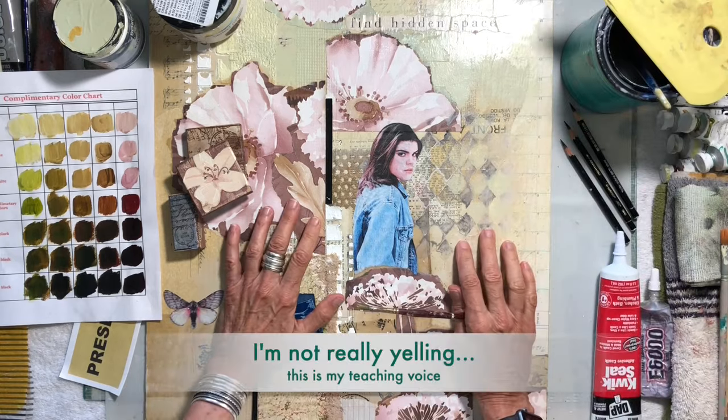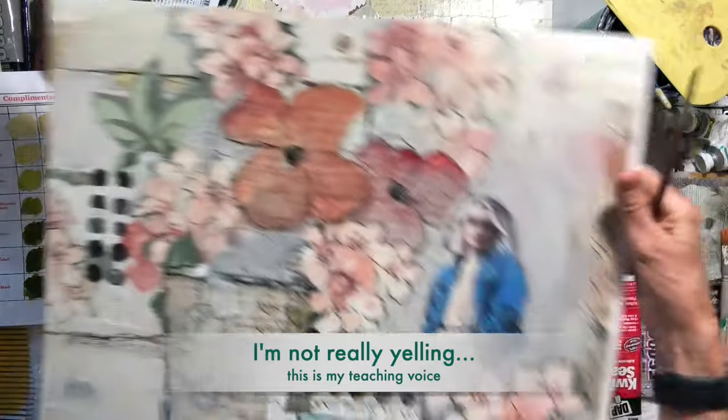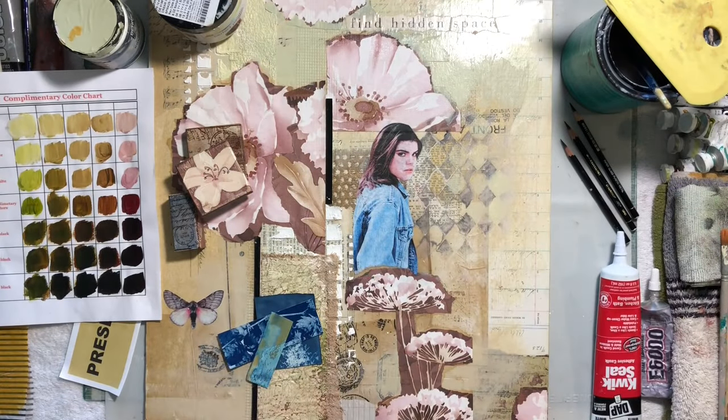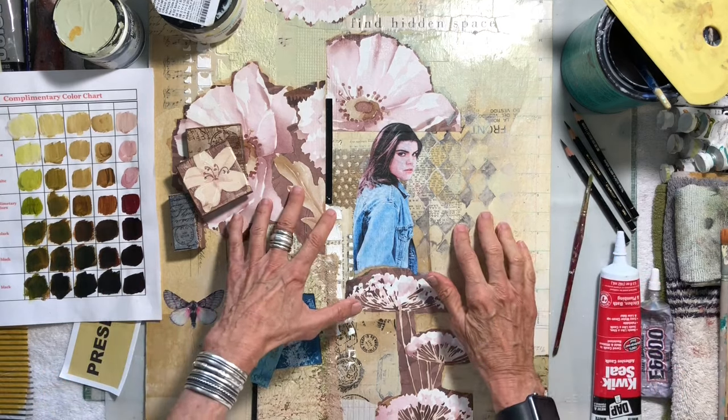So here I am — this is the piece I'm working on. I'm into a denim jacket thing, so that's what I'm adding with my flowers. No good reason why other than I really liked the way it looked.